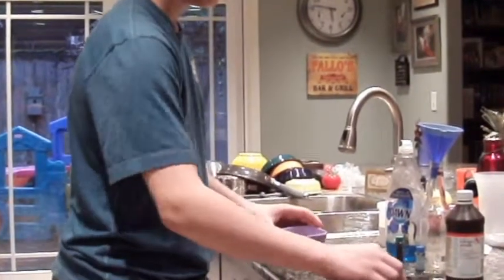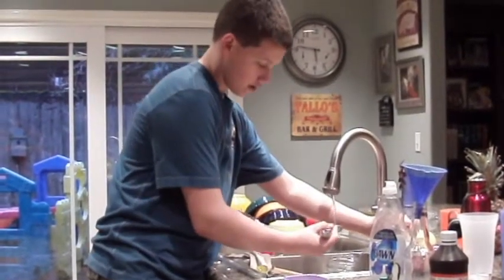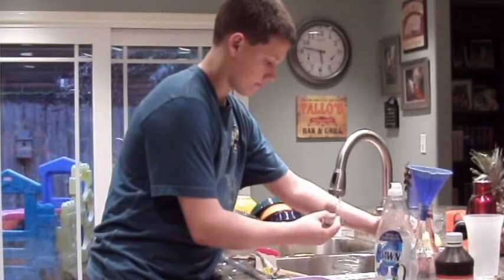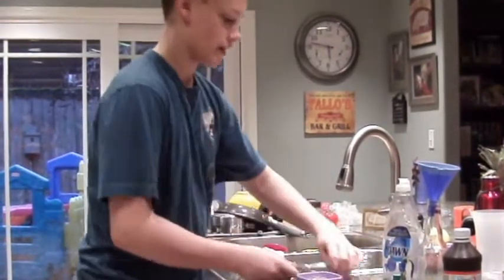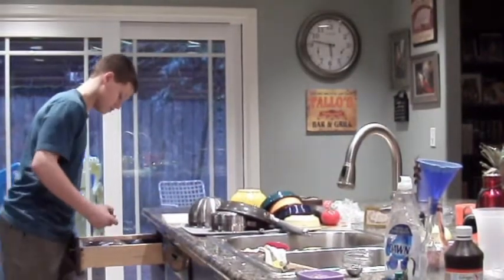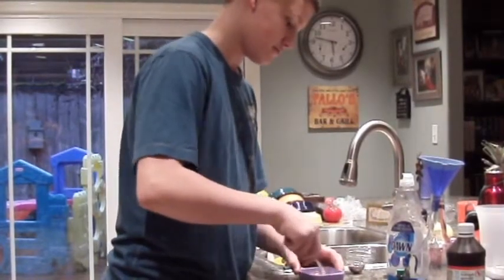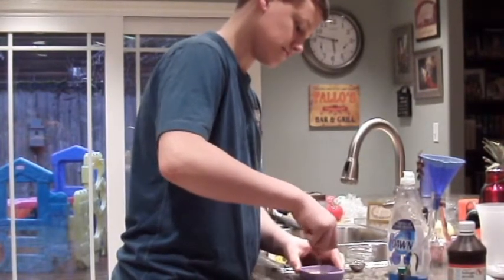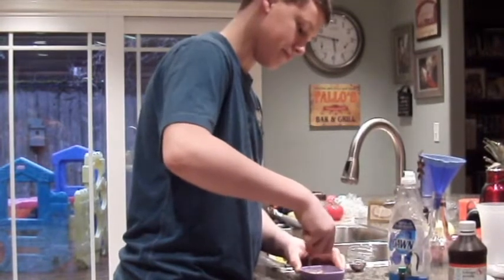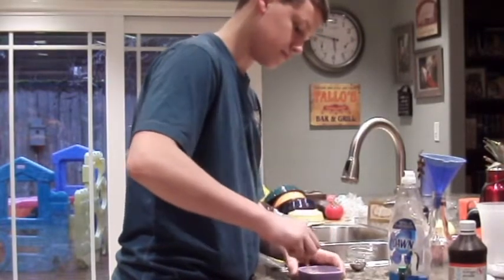The first thing you need to do is measure about a tablespoon of dry yeast out into a little container, and then get three tablespoons of water in there with the yeast. Mix it up, and it should look kind of like that.